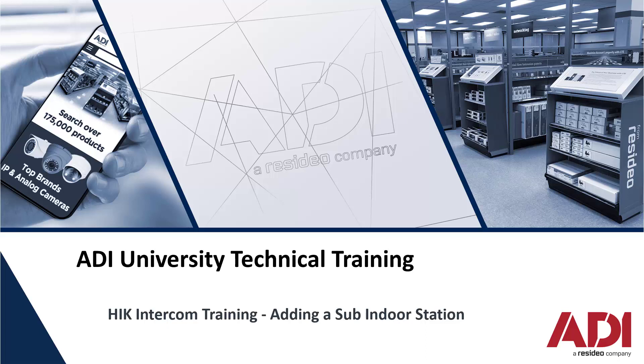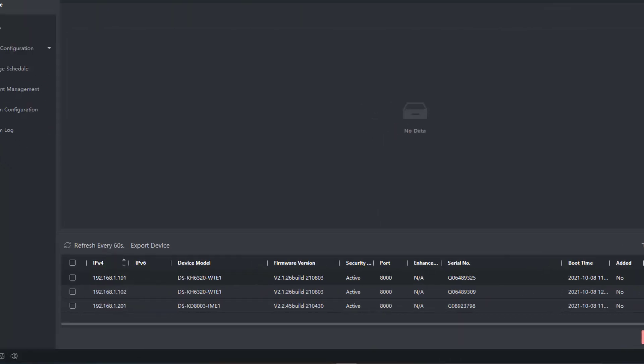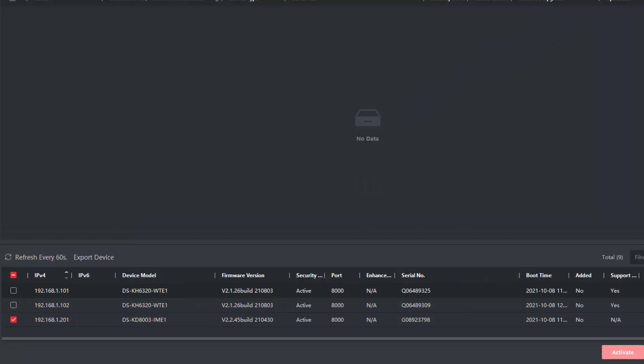Hi, welcome to ADI technical training. This is part of our Hikvision intercom training and today we'll be adding another indoor station. I've got a standard outdoor station, a standard indoor station, and a second indoor station — we'll call it a sub indoor station. I've currently given them all IP addresses: 101, 102, and 201 for the outdoor station. I just need to add them to iVMS.